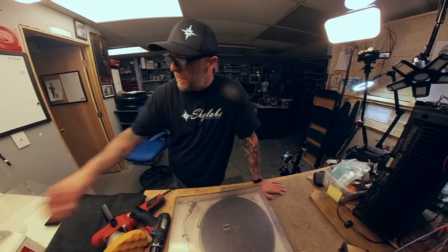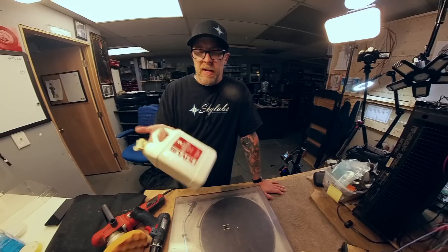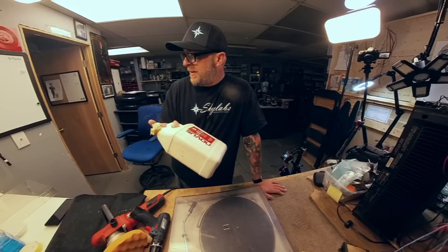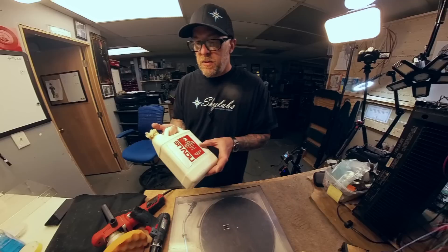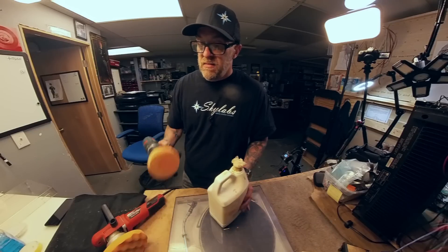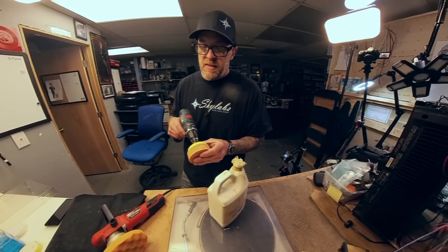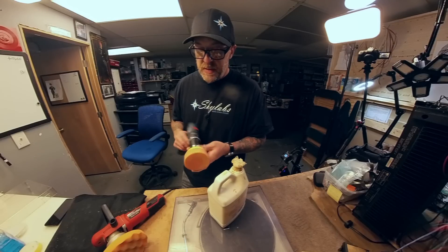I've tried a lot of car waxes and polishes. I ended up getting Novus — I've got Novus 2 and 3, and I only use the 2. I don't feel like the 3 does anything more than the 2 for heavy scratches. You can get this in a smaller bottle too, but I feel like this is the best stuff out there for polishing. We'll have a link in the description. For these drill kits, you don't need to spend a lot of money — Harbor Freight even carries these attachments.